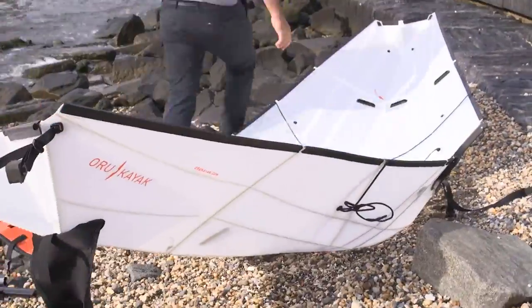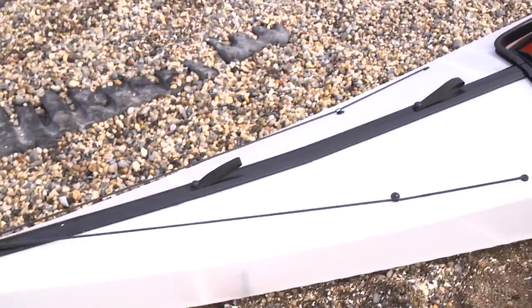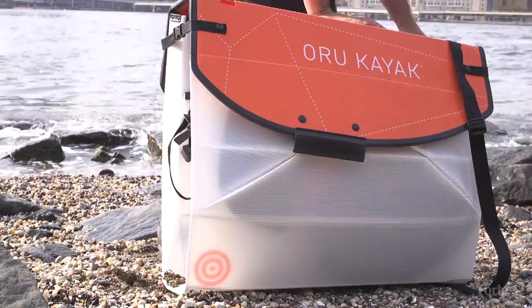Oru kayaks aren't just inspired by origami — they really are actually origami. They're made from one seamless sheet of material that folds up just like a sheet of paper.